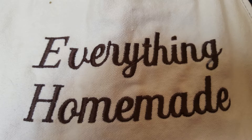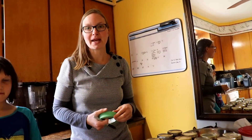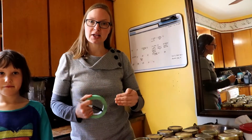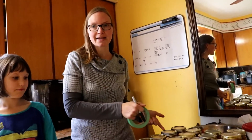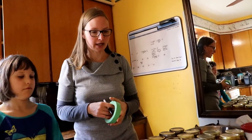Hi everyone, I'm Rita with Everything Homemade and we are going to can carrots. I'm going to take you step by step on how to do this. Normally I start with the very beginning, but today I am going to teach you from the end to the beginning — so I'm going to go backwards a little bit today, and you'll understand why.